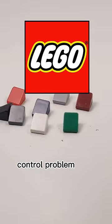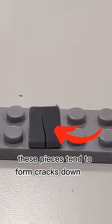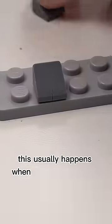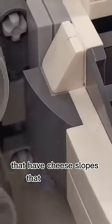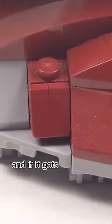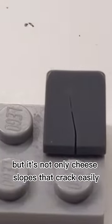LEGO has a huge quality control problem with their cheese slopes. These pieces tend to form cracks down the center, which usually happens when you place them on studs. I have countless sets that have cheese slopes that are cracked, and if it gets worse they can split in half. But it's not only cheese slopes that crack easily.